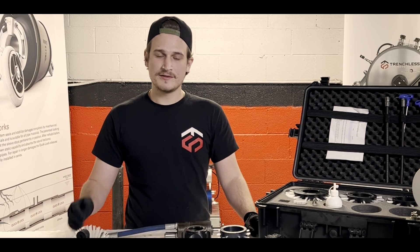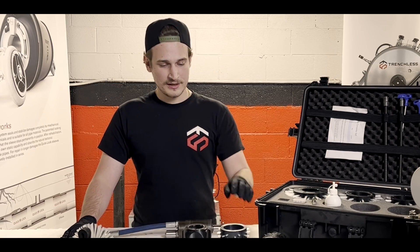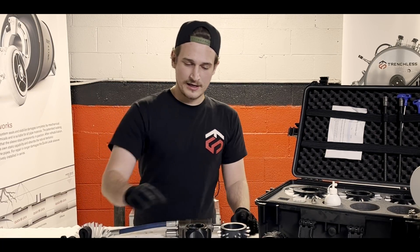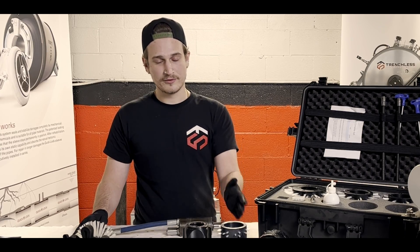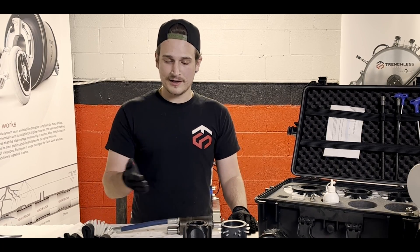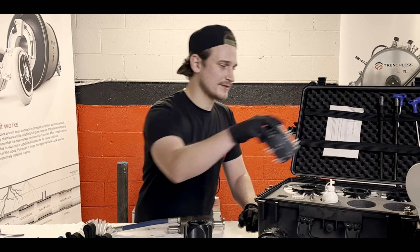When it comes to centralizers, only with the four inch do you have the option of two different centralizers — one with bristle brushes on it and one that's just a regular plastic skid. Depending on the line and its condition, you may prefer one over the other. I'm going to show you how to attach the plastic skid since it's the one that's different.